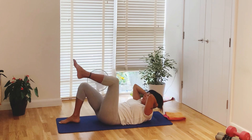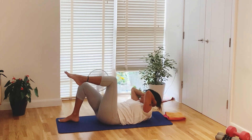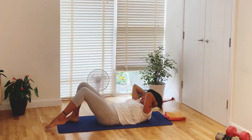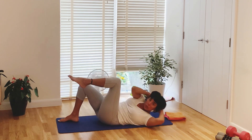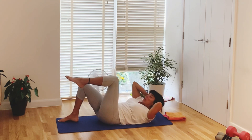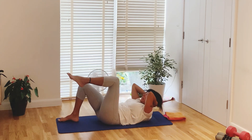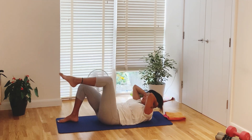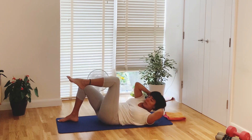Lower that leg, lift the other leg — point your toes. With breathing, twist towards that knee, center, toe tap, and up. Twist, center, tap, and up. Again, center, tap, and up. Last two — promise. Last two, up. Last one, center.